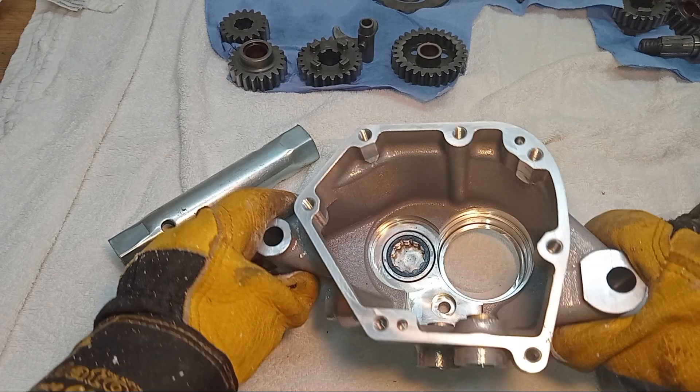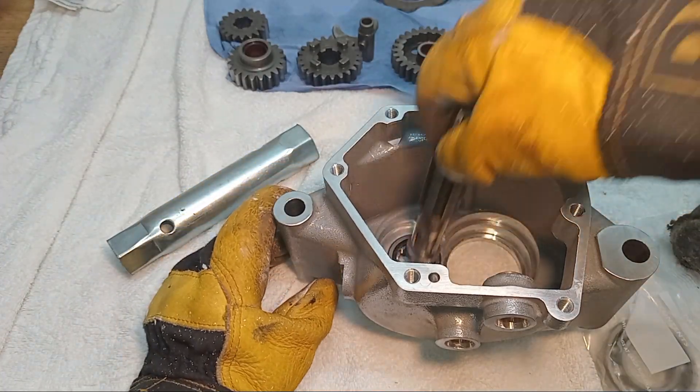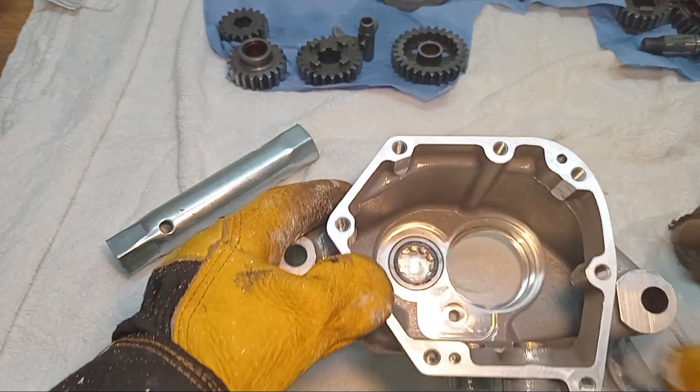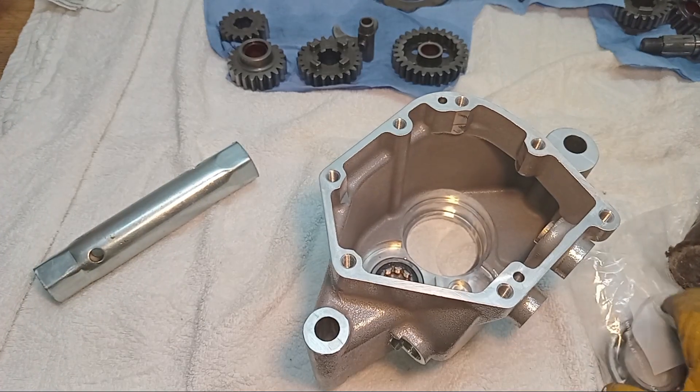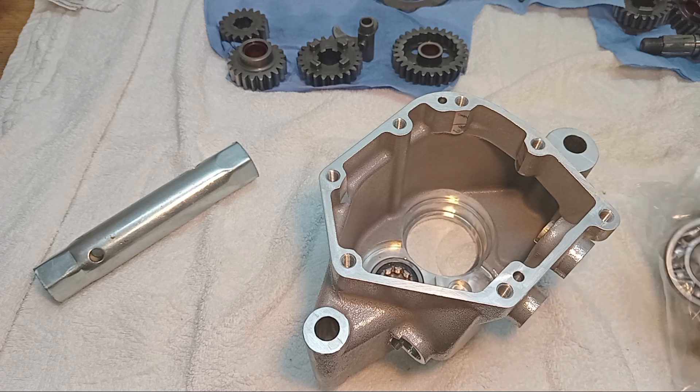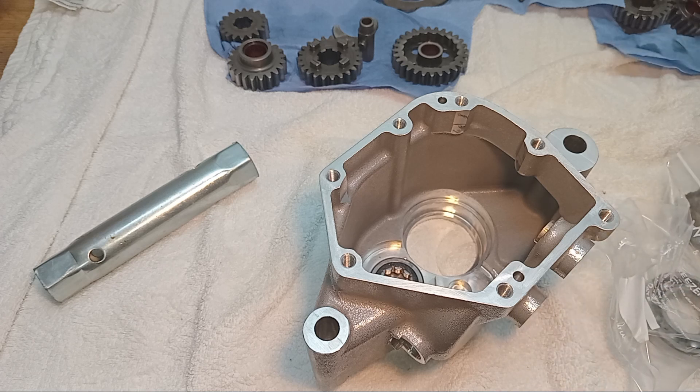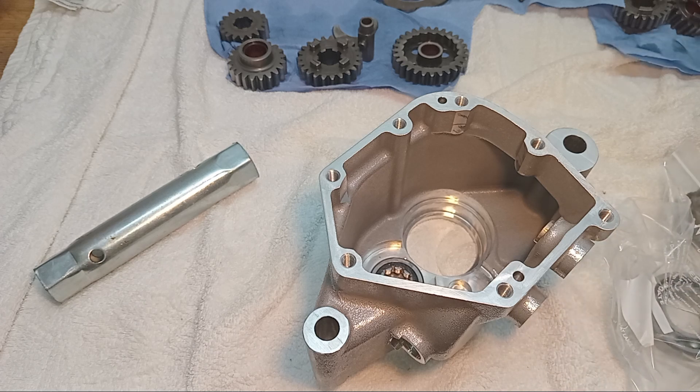That is now fully home — we've got a nice bearing there. That took a lot more effort than I was anticipating. Let's try the main output bearing that goes on the main shaft.